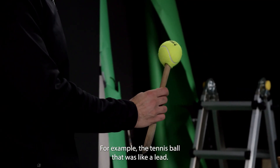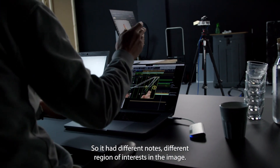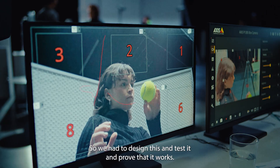For example, the tennis ball — it was like a lead, so it had different notes, different regions of interest in the image. We had to design this and test it and prove that it works.